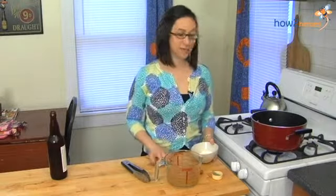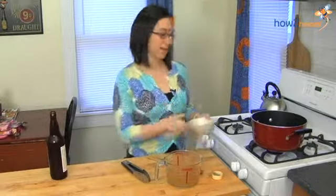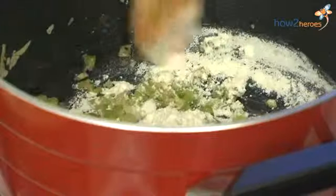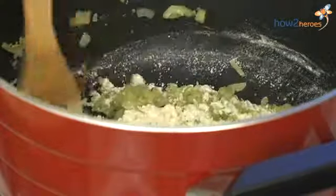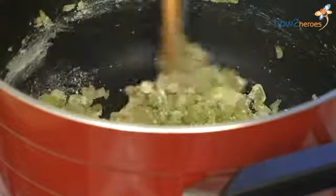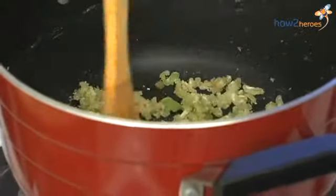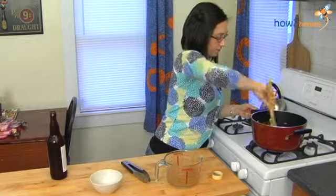Now that everything is translucent, I'm going to add some flour which is going to act as a thickening agent for the soup later on. You want to add a quarter cup of flour and mix it in really well with everything. The vegetables will pick up the flour. Once they're coated in the flour, we can start to add in some of our liquids.